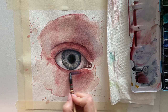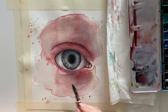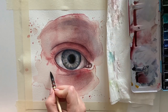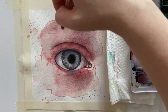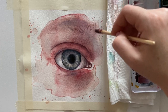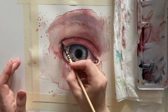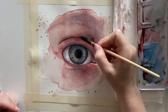Normally I wouldn't use a granulating paint for a face in an illustration — if it features a portrait without many details on the eyes. But since this is a close-up with a really large eye, I use it because the skin isn't really smooth when you look very closely.